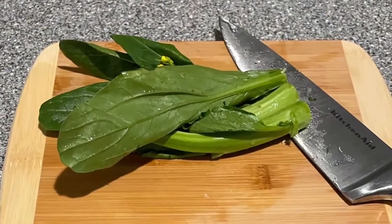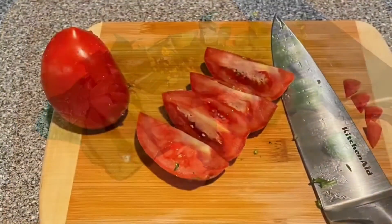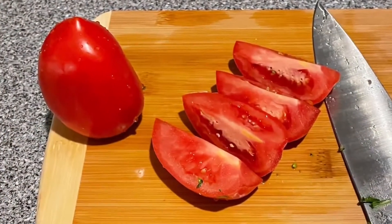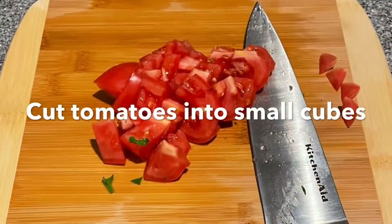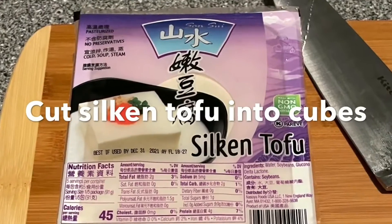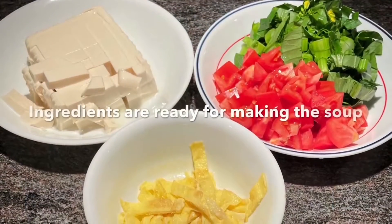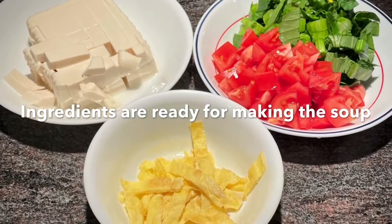Cut the green vegetable into small pieces. Cut the tomato into small cubes. Cut the silken tofu into small cubes as well. These ingredients are ready for making the soup.